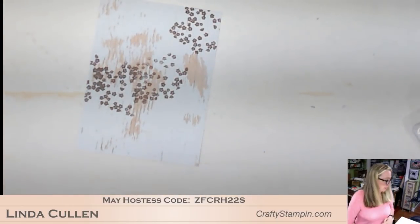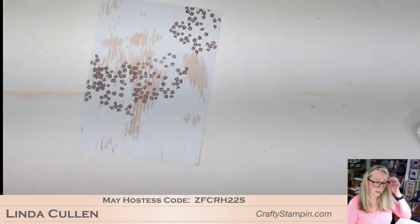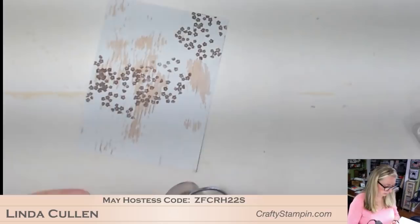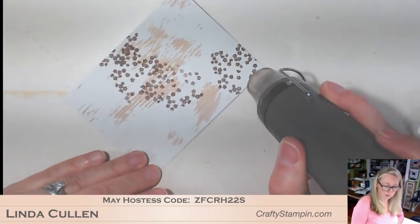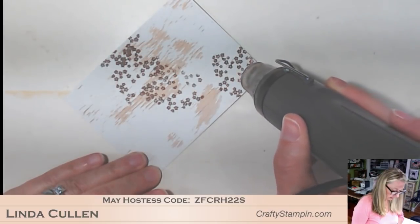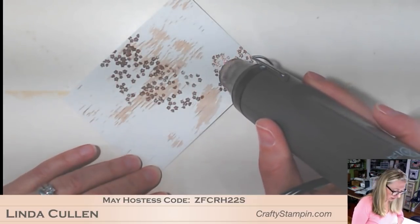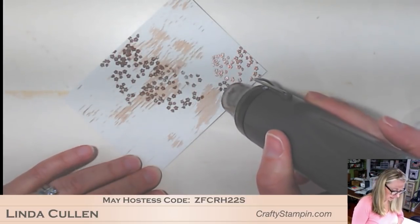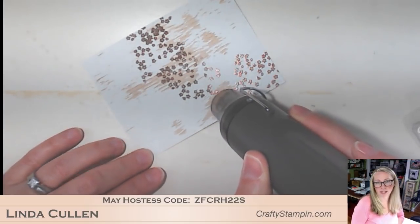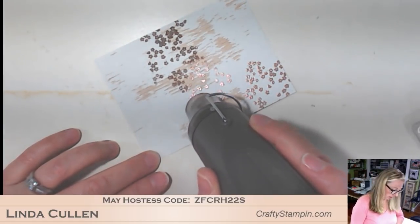Let me heat the heat gun up. Good morning everybody, thank you for joining me. So this is copper embossing powder on the wood texture DSP. It kind of gives me that barn wedding, rustic lace and old wood look, which I love.